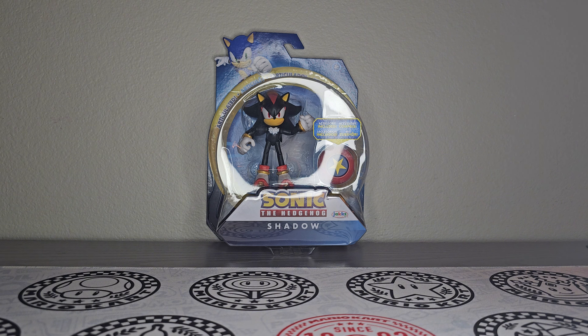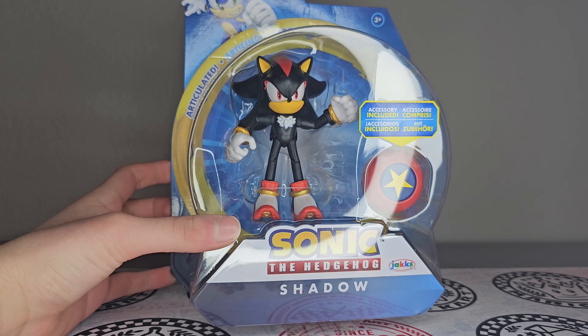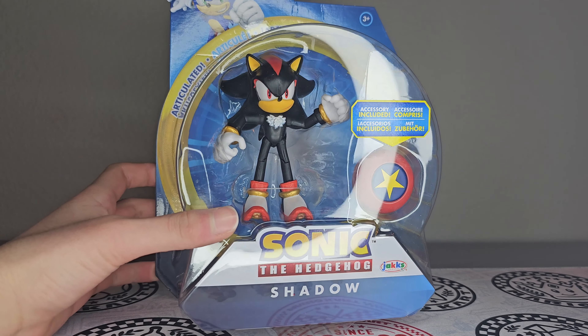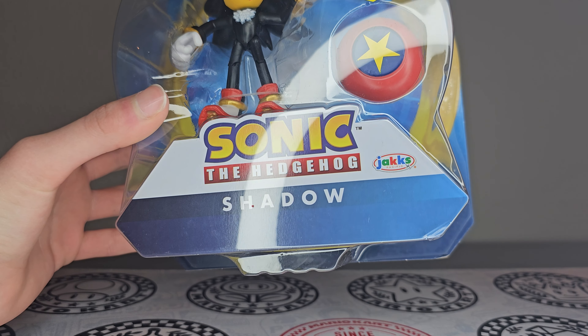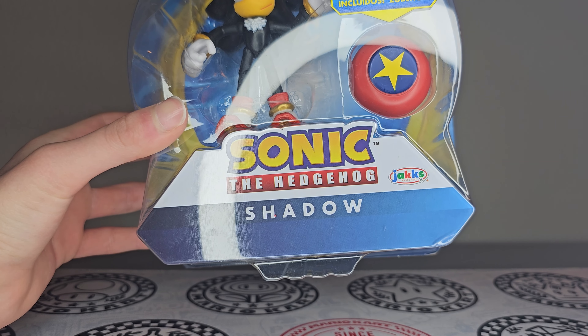This figure's already been re-released multiple times now. I just had to add him to the collection since I don't have him yet. Here he is — you can see him right there in the modern style packaging. Got the ring around right there. You can see Sonic on top, with the modern Sonic the Hedgehog logo in the front and the Jack's Pacific logo right next to it, and Shadow's name right there on the bottom.